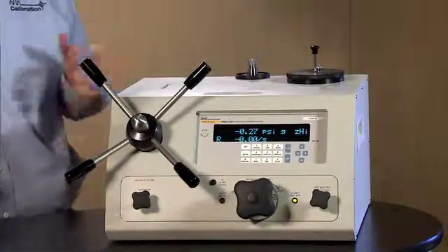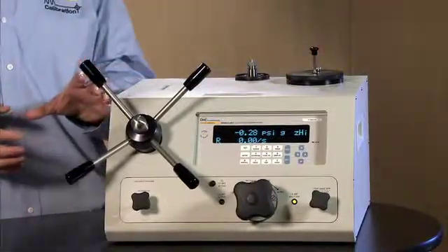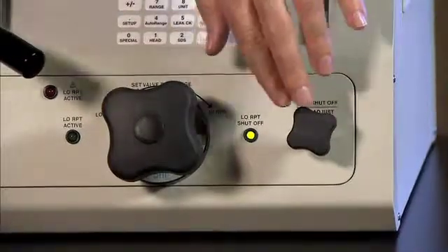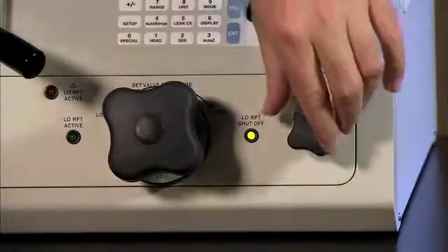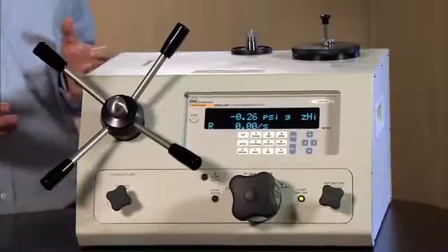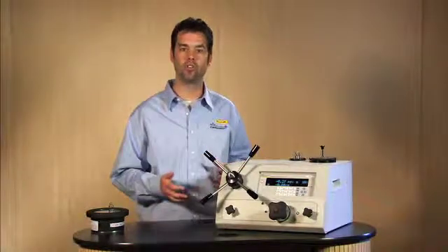Now we want to extract the fluid from the reservoir and fill the variable volume so that we have the maximum stroke for when we go to calibrate our gauge. We also want to orient the test shutoff valve so that it is closed — fully clockwise. It does not have to be fully tightened, just snug. Now the valves are in the correct orientation to pull fluid from the reservoir into the variable volume.